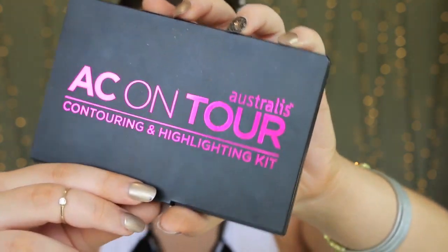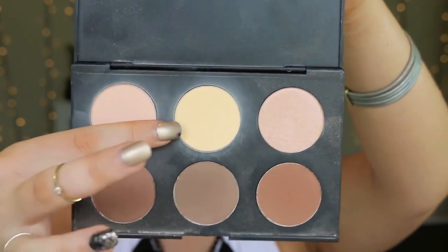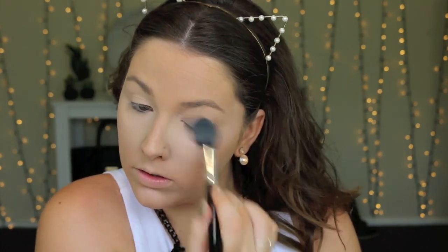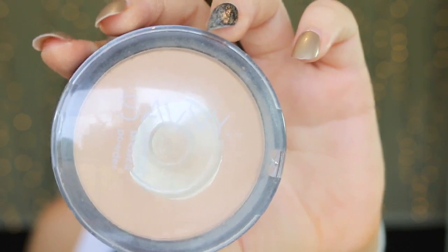Then I'm using my Australis Highlight and Contour Kit, using the two lighter shades mixed together to set all that in place. Then I'm going to set the rest of my face with this Savvy Pressed Powder, really pressing that into the skin to make sure my foundation is flawless and lasts all day.